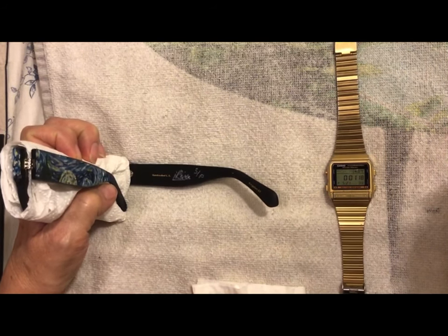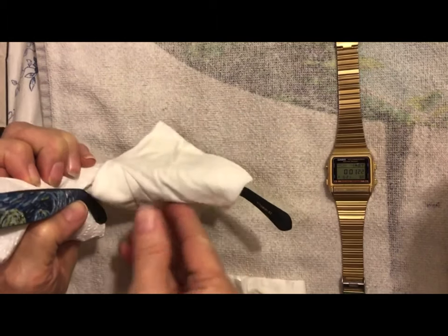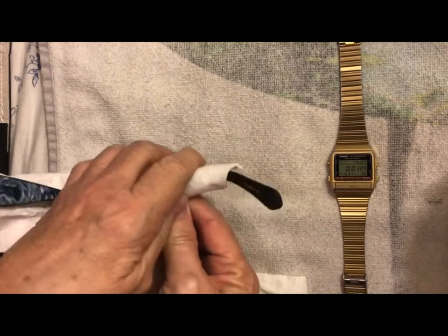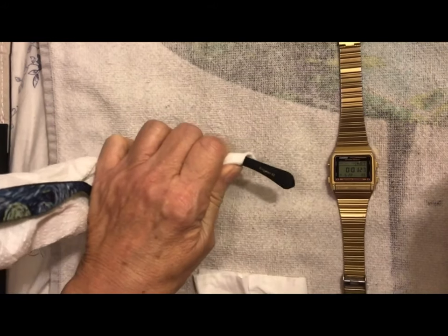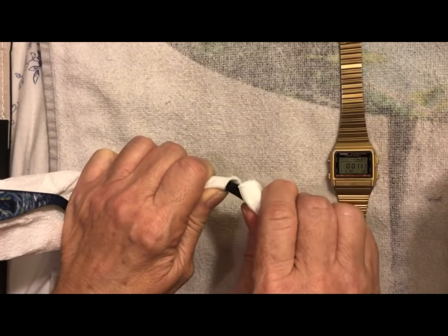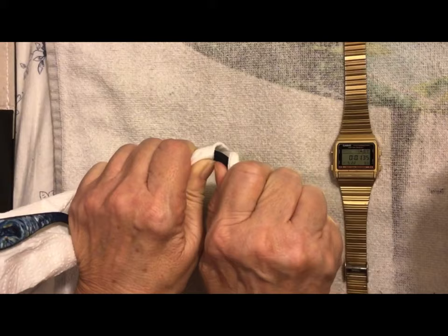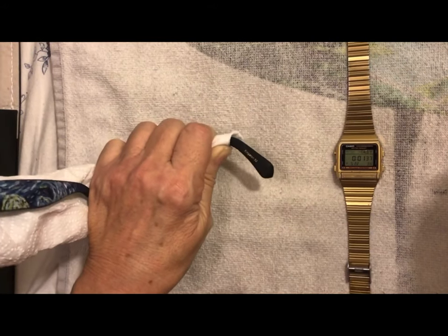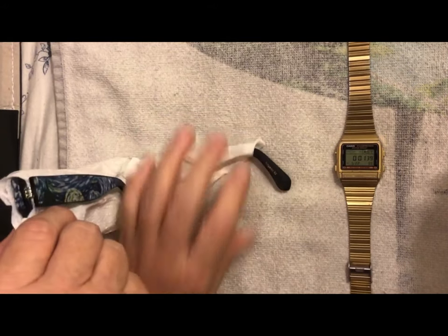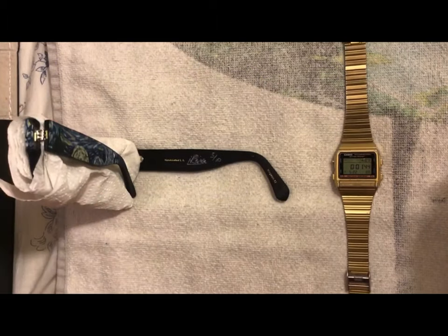Once she heats it up for a minute, even my mom is able to handle it. She puts a little cloth over the frame because it's kind of hot, but she puts her thumb down, gives it a go — and that's how my mom adjusted her own glasses. This is pretty much easy self-service, guys.